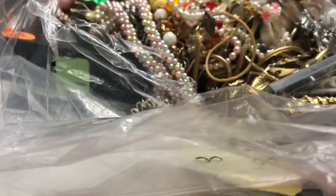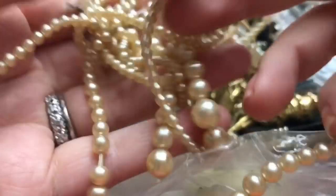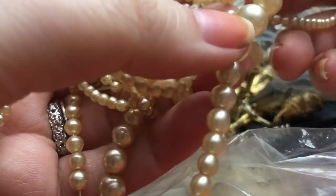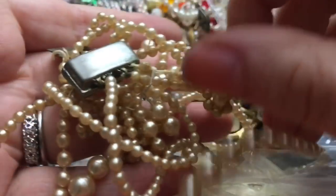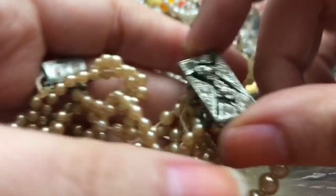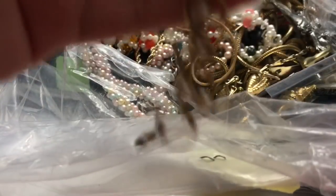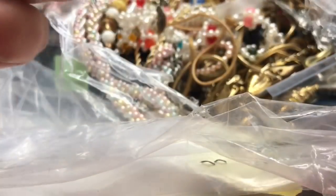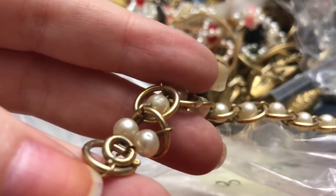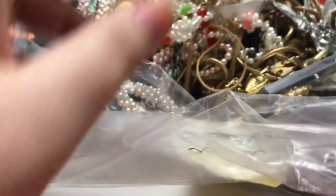Something different in here — this one is kind of coming apart a little bit, so I'll most likely take some of the beads if they're usable, and the clasp, and just part it out. This one also has a friend — we have a bracelet with no markings. It's kind of cheap and definitely needs a bath; may not clean up so well.